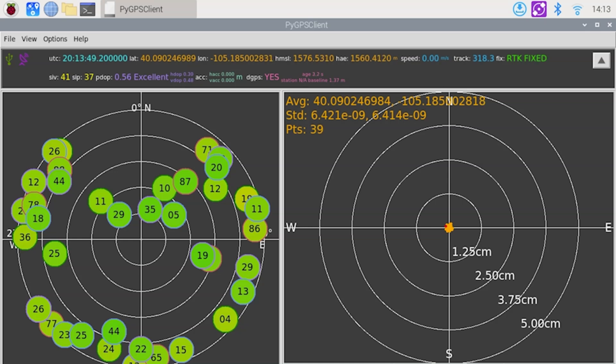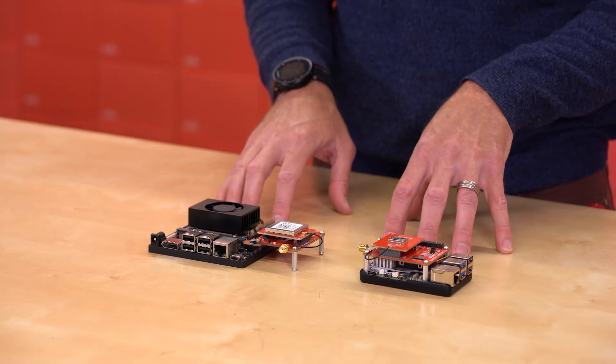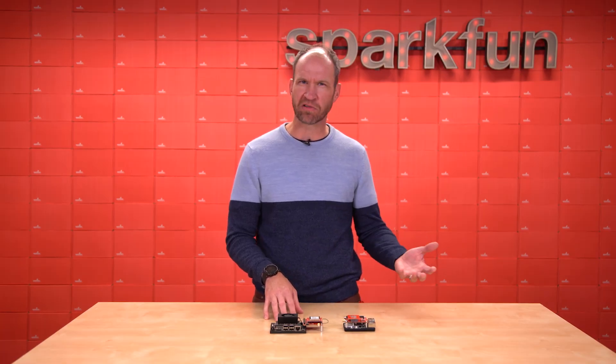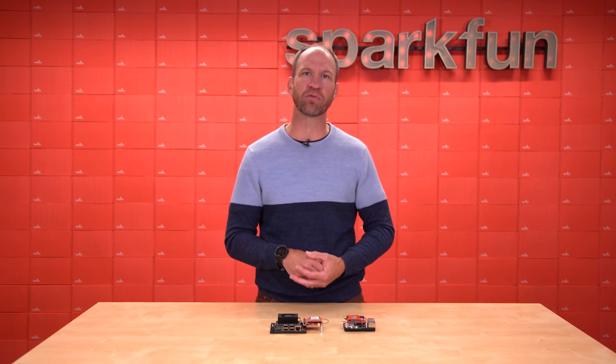The Raspberry Pi hat for GNSS Flex is compatible with Raspberry Pi 3, 4, and 5. Your mileage may vary on the lower end because there's not enough compute power to open a browser and run Pi GPS Client while using Remote Connect. So we really recommend the Pi 4 or 5.